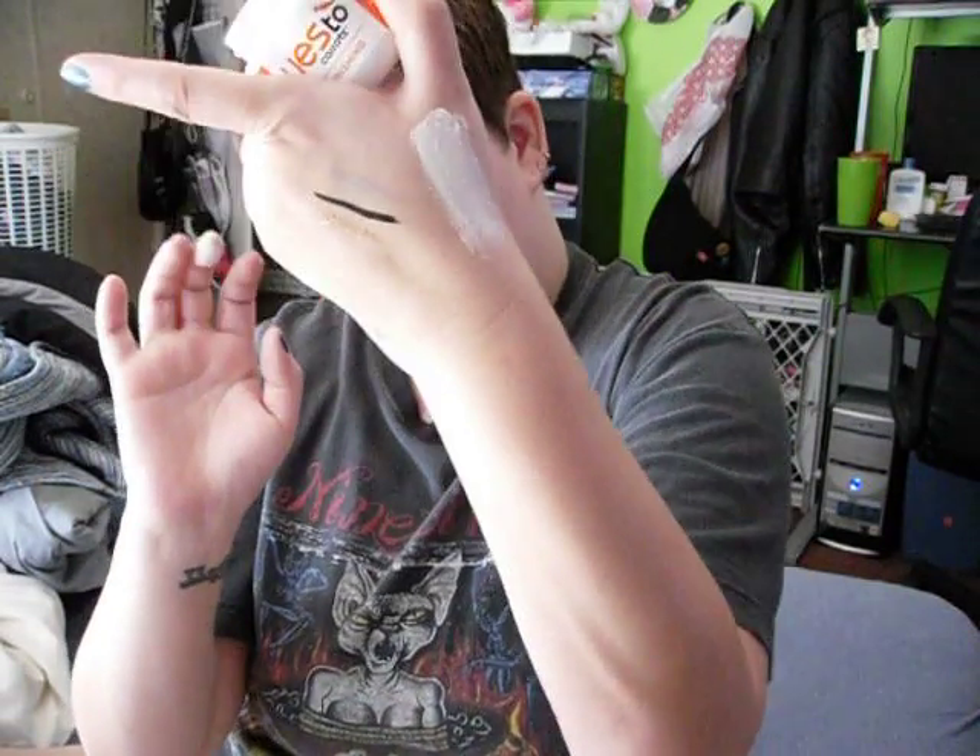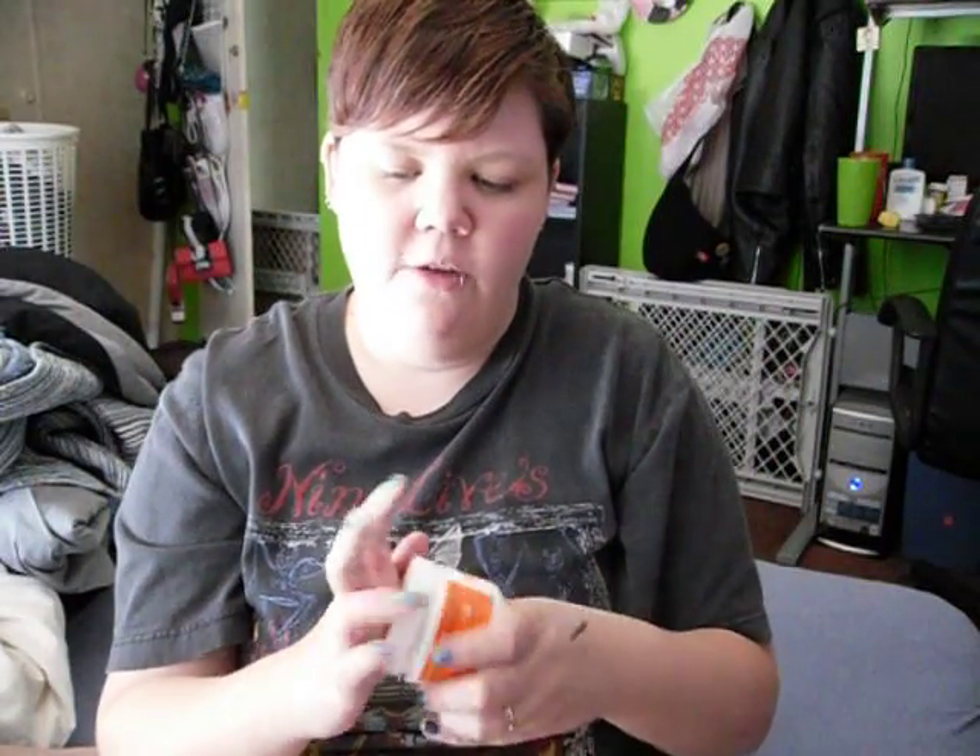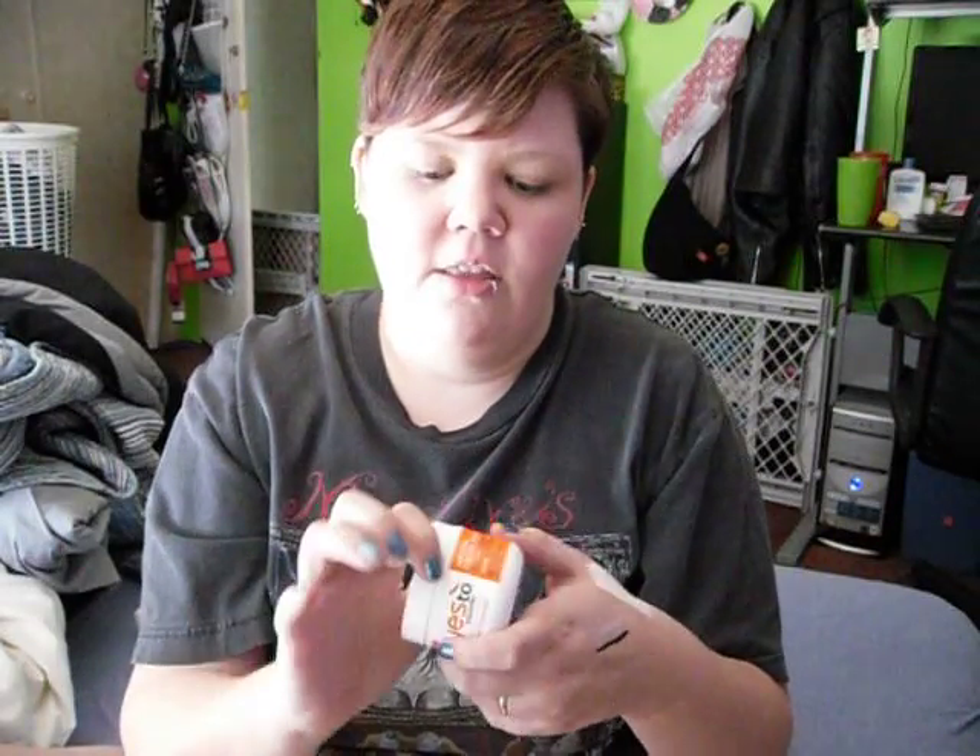Basically, you just put it on, let it dry for about five minutes, wipe it off with a damp cloth, and rinse your face off. It will leave your skin super soft for days and days on end — it's awesome. I use it maybe once a week and it really does leave my skin super soft.